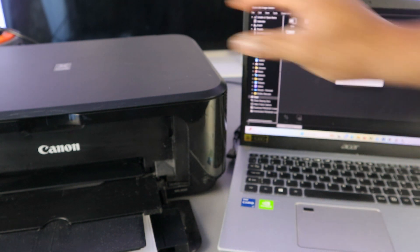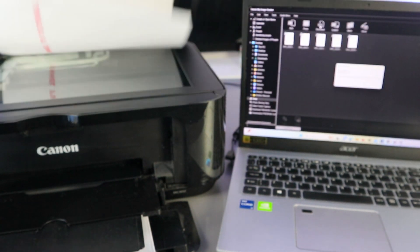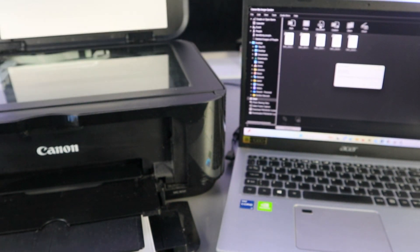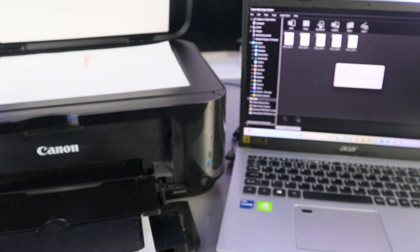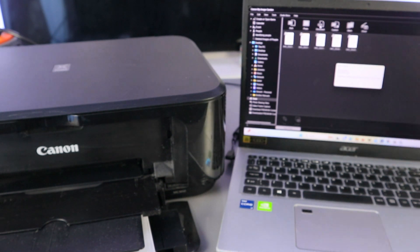If you want to scan a second document, open up the scanner, place the second document you want to scan, close it, and select Scan again.